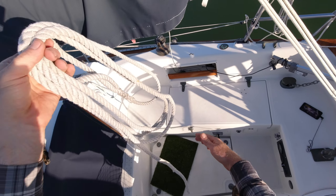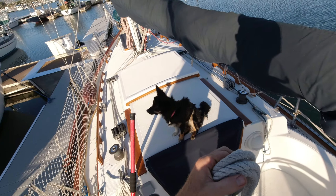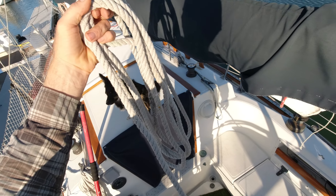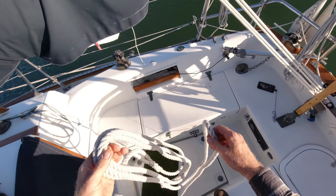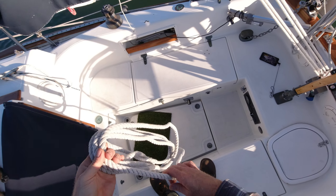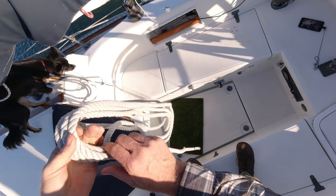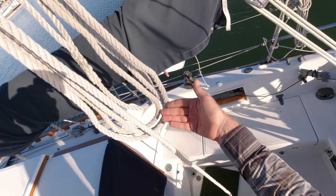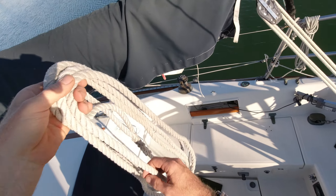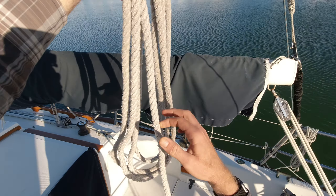We've got it coiled here, but now we need to stow it. We're going to stow this line down below, so I'm going to do what is called a coil and crown. What I need for this is a little bit of tail — probably just this much, which is a little more than the height of the coils I already have in my hand.